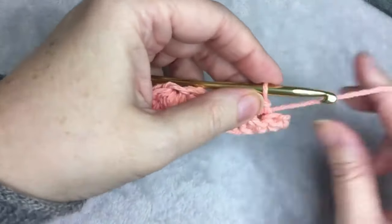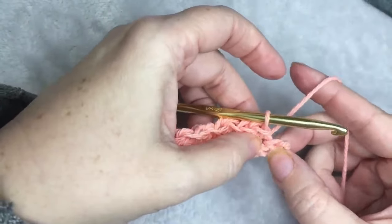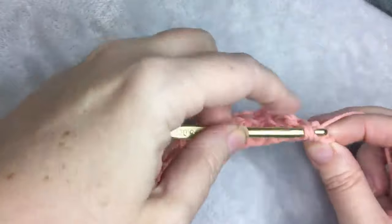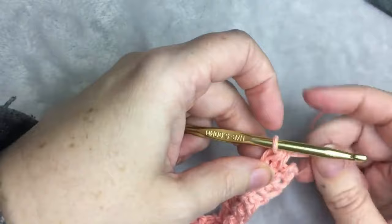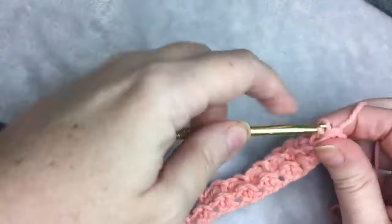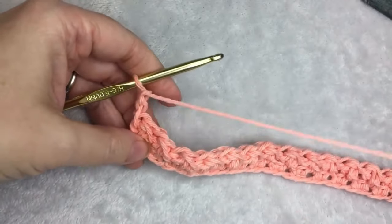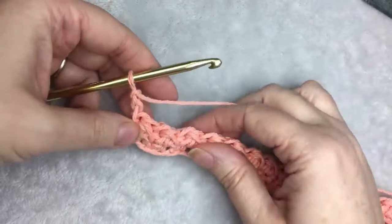So when you get to the end, you have what looks to be like one stitch left, but you have this and then the chain. So you do slip stitch, followed by a half double crochet, and then where you chained, that's where your last slip stitch goes. One slip stitch, then you chain two and turn. And then you'll just keep repeating row two until you have the height you want, or a square.